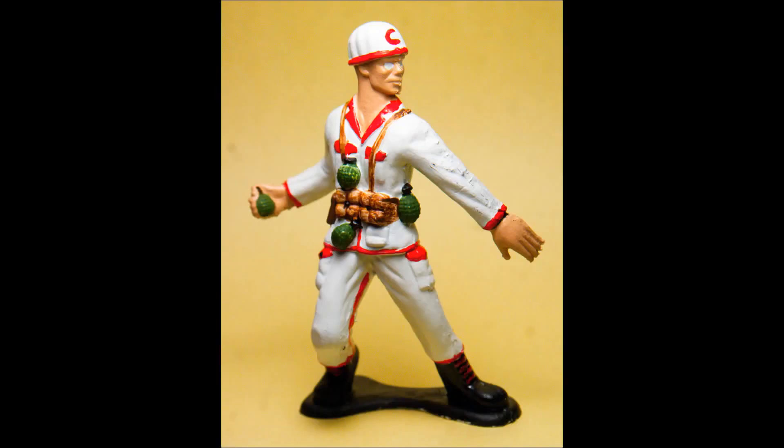So I repainted him as a Cincinnati Reds inspired team. They are my favorite team, so I thought I would start with them.